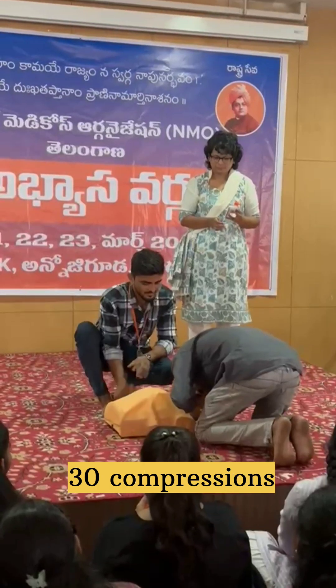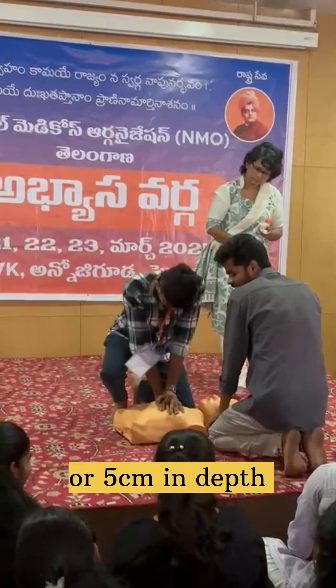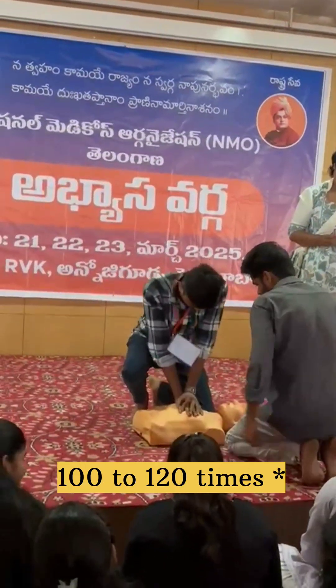Continue with 30 compressions and two breaths. Compress the chest 2 inches (5 centimeters) in depth. Push hard and fast — pumping should be done more than 100 times per minute.